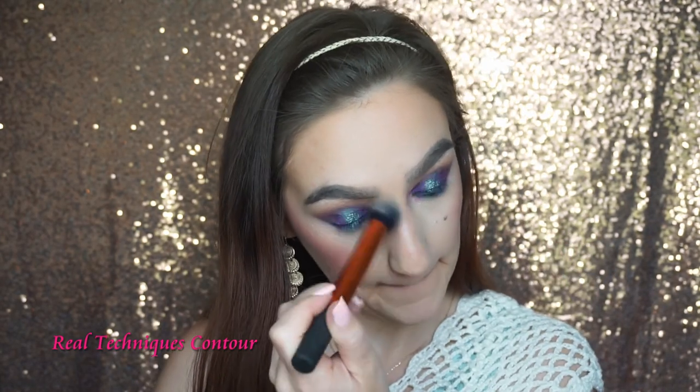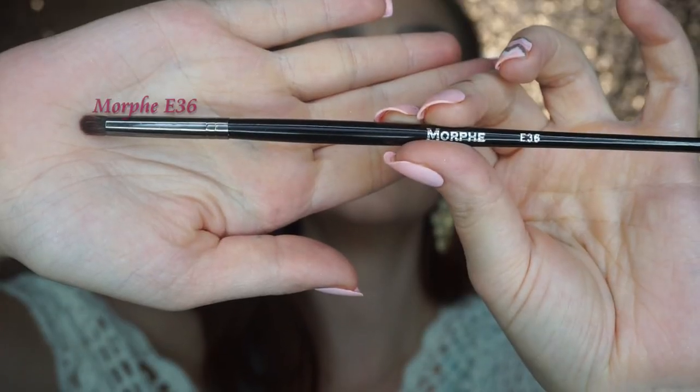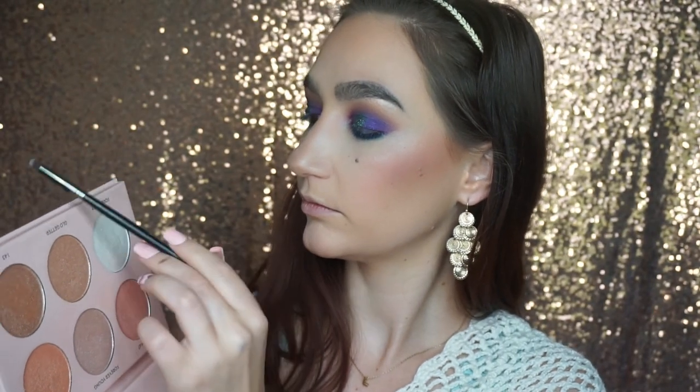Then of course we have to highlight like the mermaids we are! I'm going to take my Anastasia x Nicole Guerrero palette and use Forever Lit — putting that in the inner corners of my eyes and at the arch of my brows.